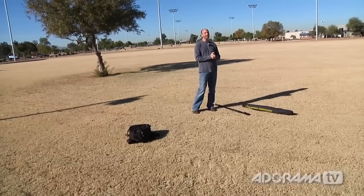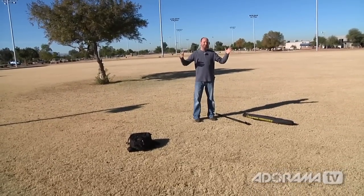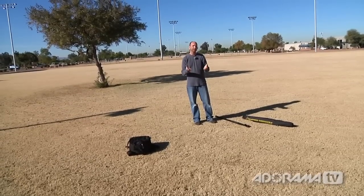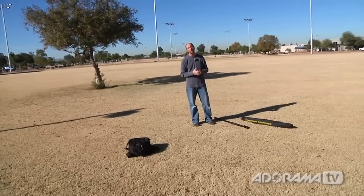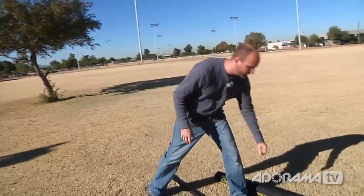The beauty of the Sun Bounce is that in an environment like this where we have absolutely no clouds, the light is really hard and we're getting really unflattering shadows. I want to take some pictures — we have a model coming in a few minutes — and I want to make sure I get some nice soft light. I can't do that right now because I really don't have any trees or shade to shoot under. So I'm going to go ahead and put this thing together and show you how it helps out in an environment like this.